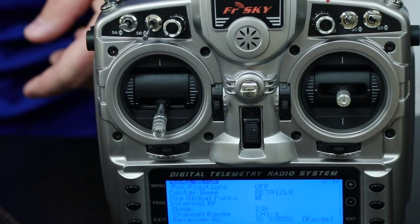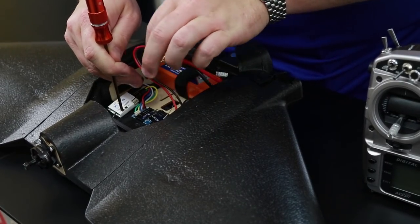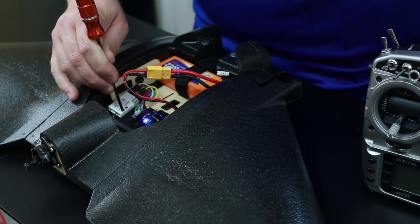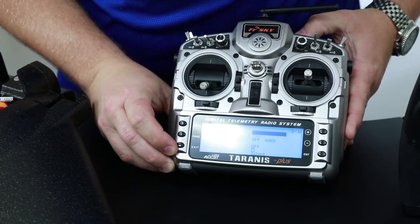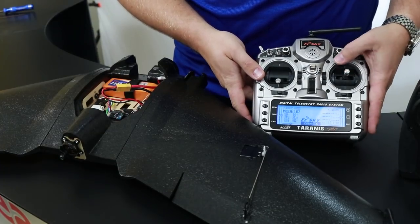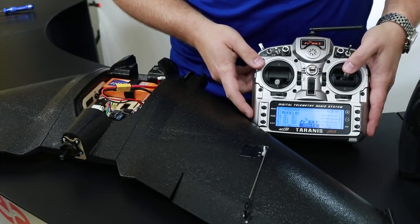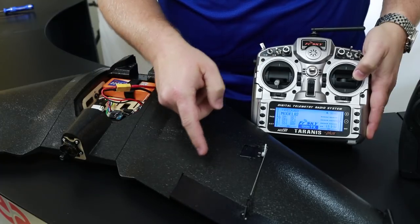You'll need to hold the button down on the X4R receiver while powering it up — this can be a little tricky, so you might have a friend help you. Once it's flashing, it's in bind mode. Push Enter to bind on the Taranis. Now that it's bound, back out to the main menu and let's check control surfaces. Push down on the stick — it should go up so we can gain altitude. In this case it's backwards, just like the Spectrum radio. Rolling to the right — this servo should go up — and that seems correct.